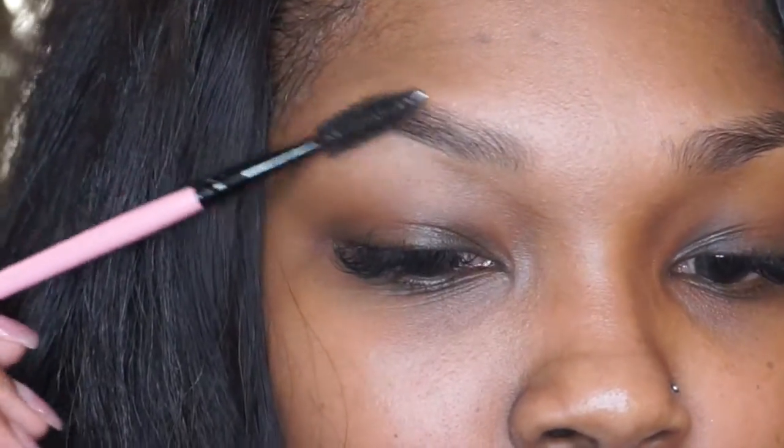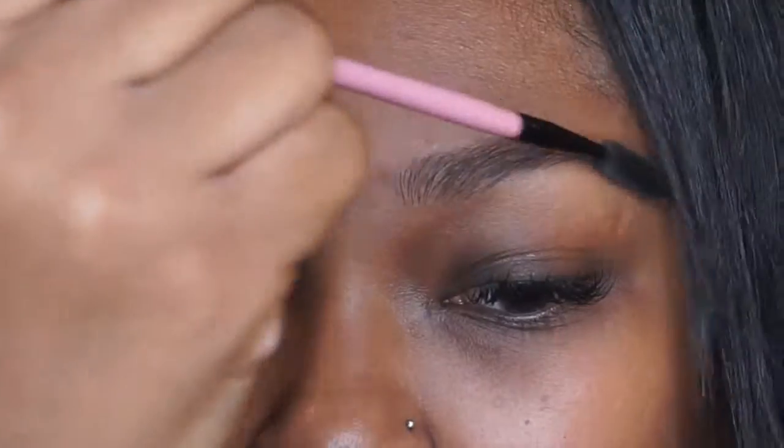Hey dolls, welcome back! Today's tutorial is going to be a glittery eye with a glossy lip. We're going to first start off with our eyebrows — we're just going to comb them through with a clean spoolie.